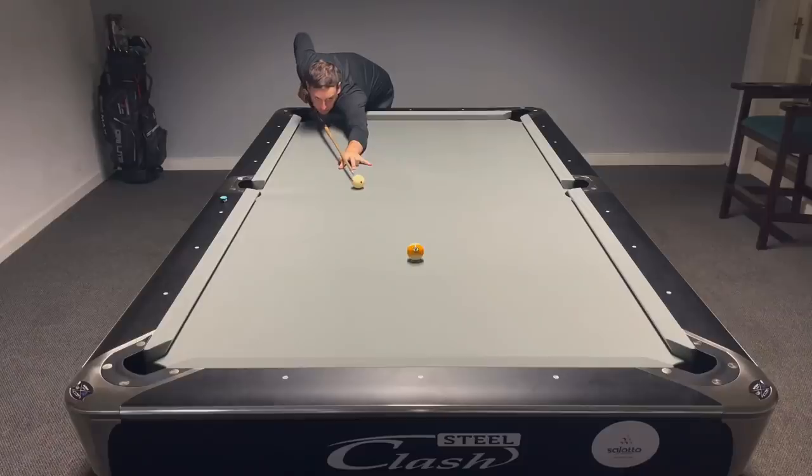Never, ever do this. Now I know what you're thinking — pot an easy nine ball for the match? No, it's the way you play the nine ball.